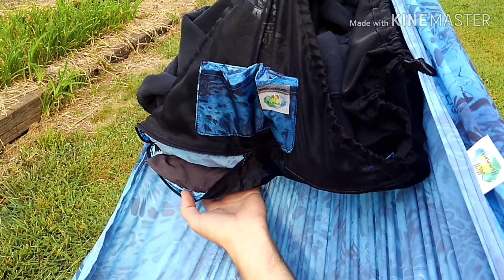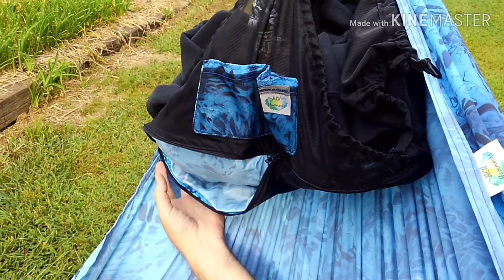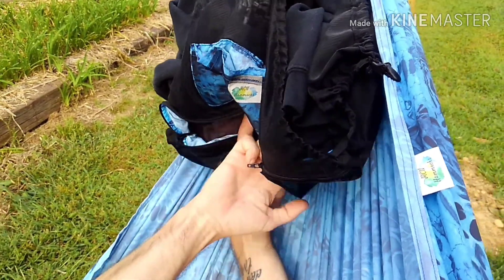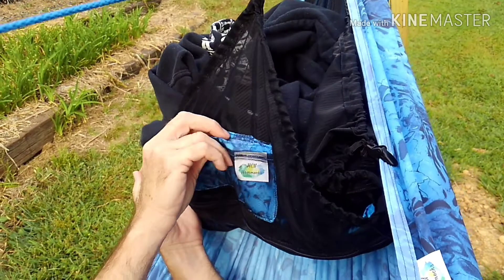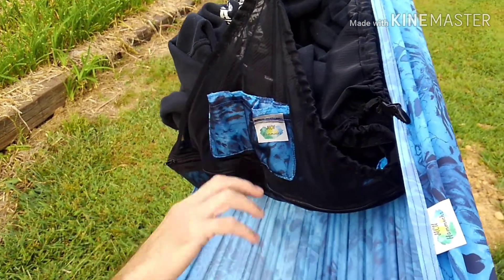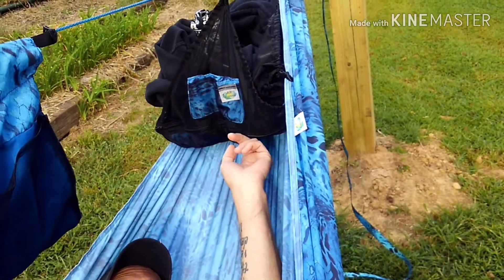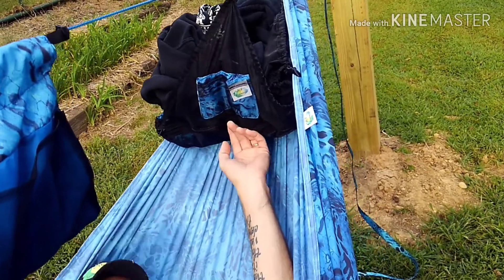A lot of times, depending on how I'm going to lay, sometimes I use a pillow, sometimes I don't. So I can keep my pillow up here whenever I need it and just put it back in. Or if I start getting cold, I've got my sock hat up here. I really like this pouch to hold all these little things. You've got a place up here for your phone, your glasses. If you're listening to music with headphones, you can keep your device up here and the headphones hanging down — your arms won't get caught up in it like they would hanging from the ridgeline organizer. This is only the second one we've ever made, so we're still kind of fine-tuning it.